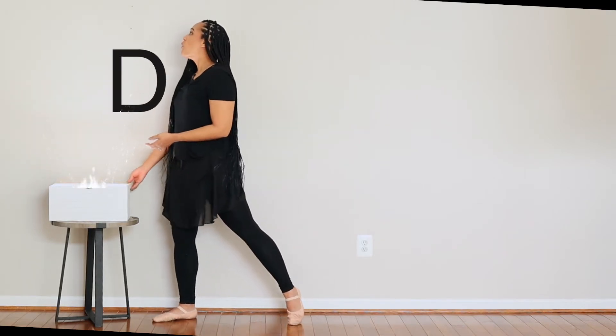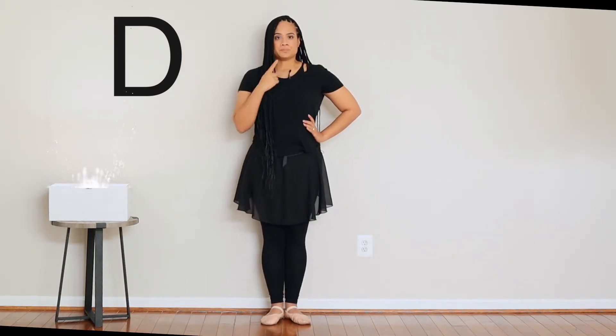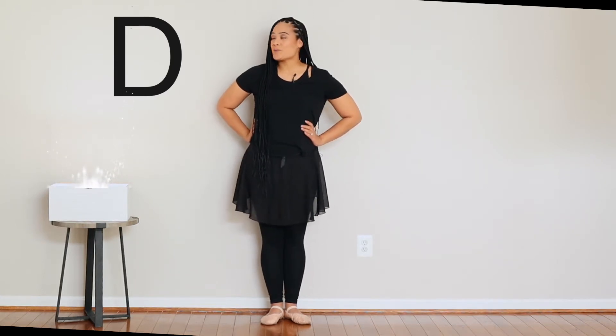Now let's take a look in our magical movement box to see what we're going to learn about today. What letter do you see? That's right, that is the letter D. What sound does D make? You're right, it makes the D sound. Today our letter yoga pose begins with the letter D. Today's pose is downward facing dog. Downward facing dog begins with da-da-D.